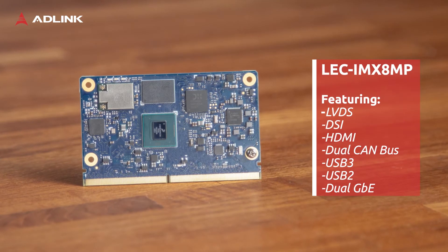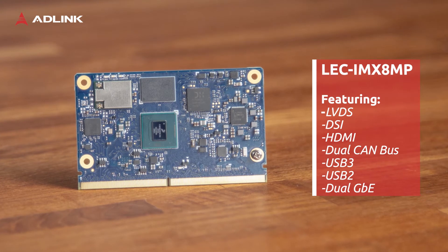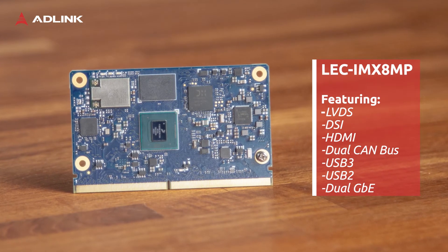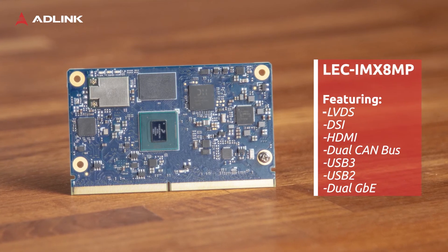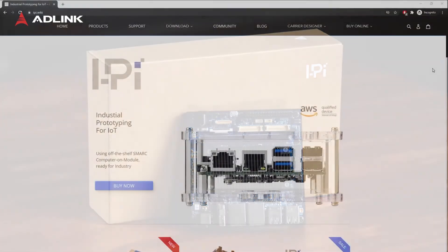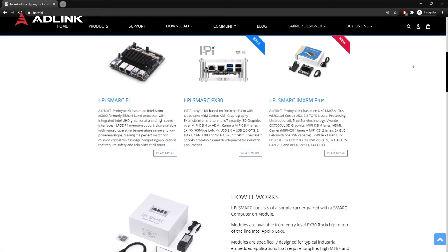This year we plan to release a total of three modules in our AIOM lineup. And to allow fast evaluation and validation on the customer side, this module has also become part of our IPAI ecosystem. IPAI is a theme and support website for AD-Link SMART-based products.